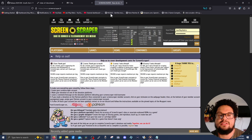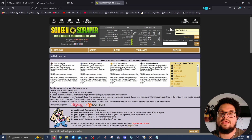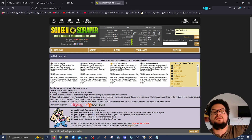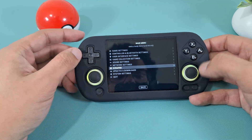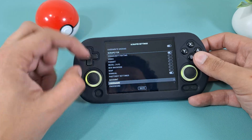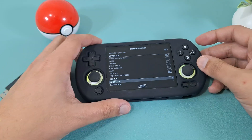Translate the screenscraper.fr site to English, then create a username and password and click Register. You need a free account — without one you'll have a very small limit on how many images you can scrape per day. With a free account you can push that limit much higher. Now go back to the device, press Start, go down to Scraper, then Scraper Settings, and at the bottom you'll see Account — enter your username and password there.